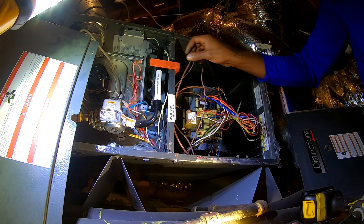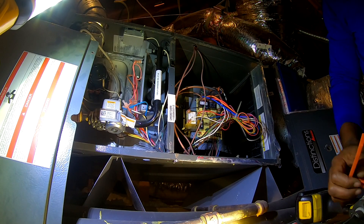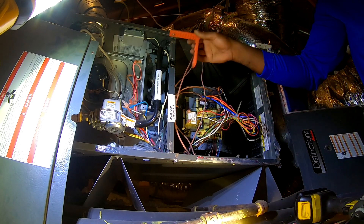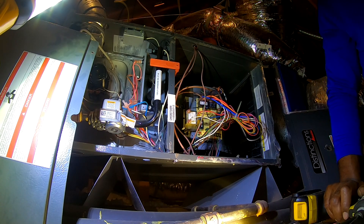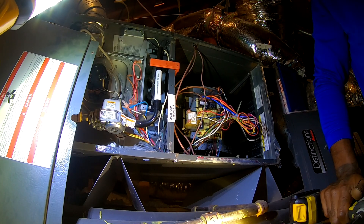On your thermostat, make sure the fan is in auto and not on. It's not even on now. Okay, I'm going to turn it back on right now. Is it on auto? Yep. Was it set to on? It was on on? Okay. And in heat mode, just remember to keep it in auto and not on.